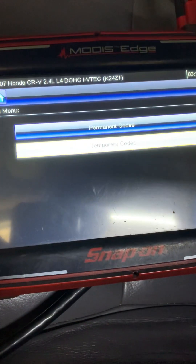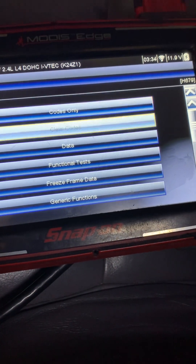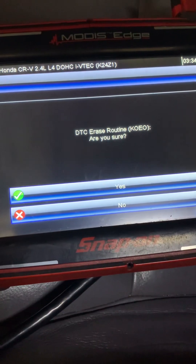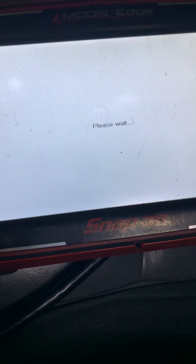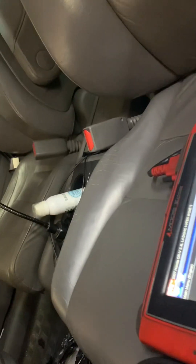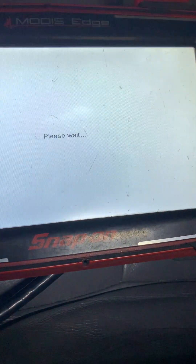What I'm going to do is clear both codes, start the car, and see if they come back immediately. The codes did not come back right away, so here's what we're going to do next.